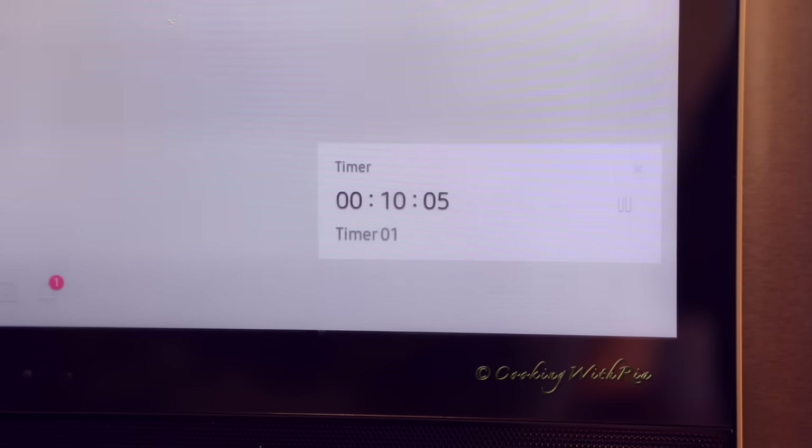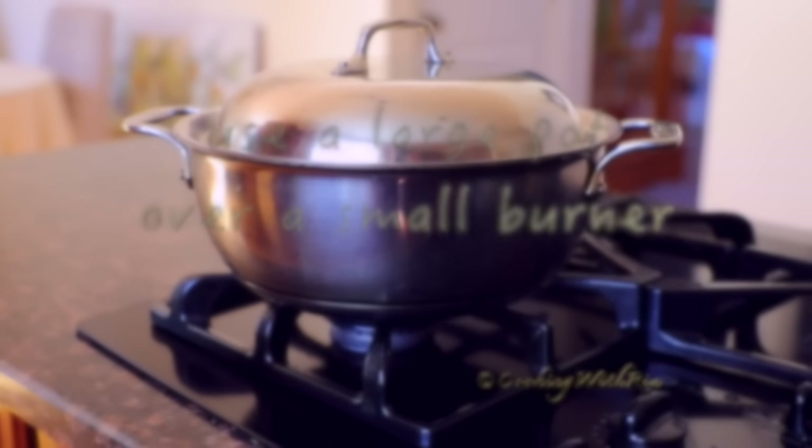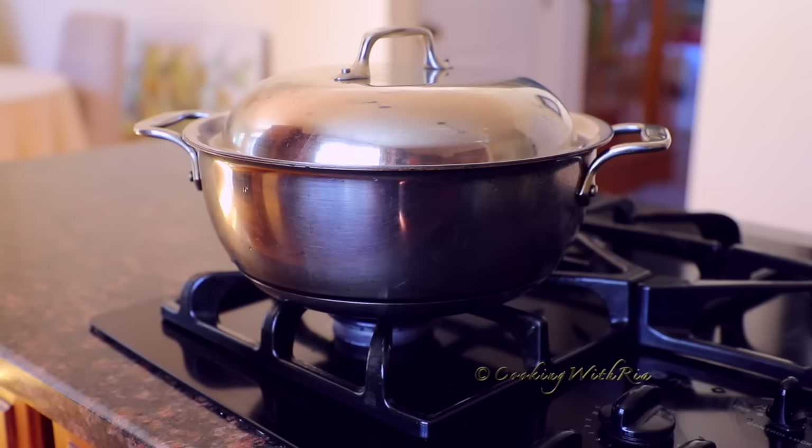With about 10 minutes left on the timer, let's get started on the pot. You'll need a 5.5-quart or large pot — a heavy-bottom pot or a Dutch oven,